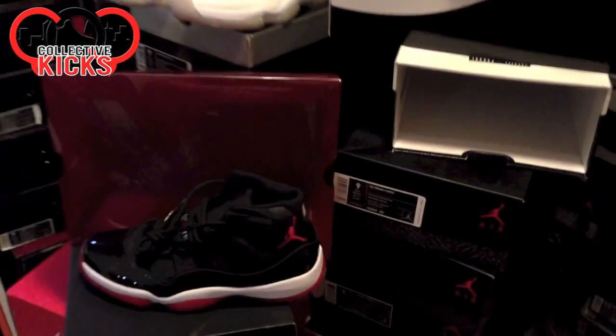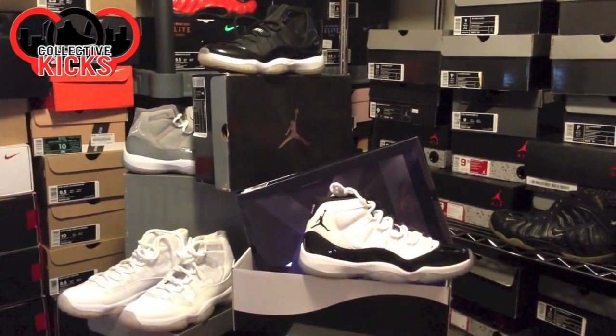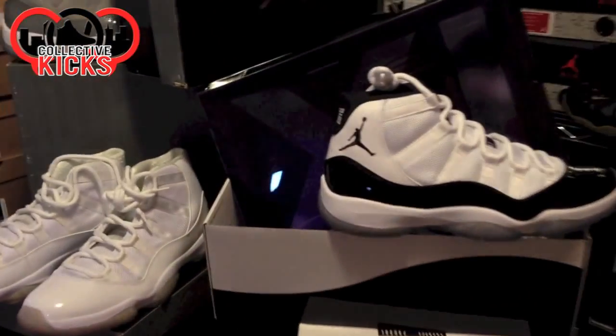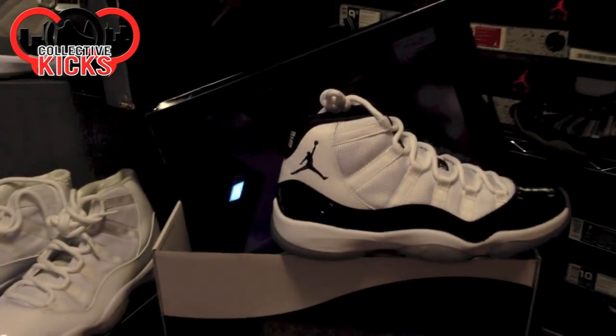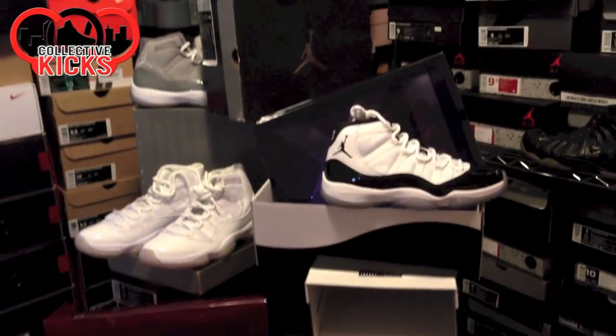Let me know your guys' thoughts. We'll catch you guys for another video. I always like pulling out the Jordan 11s — these guys are some of my favorites. I figured this is kind of a fitting video for the one I did the previous year. Hopefully you guys weigh in in the comment section and check the website. If you guys have not, again, CollectiveKicks.com, and we will catch you guys later. Thanks for watching.